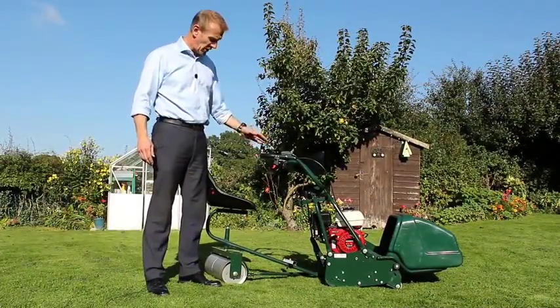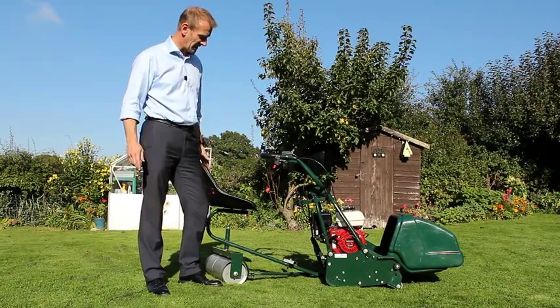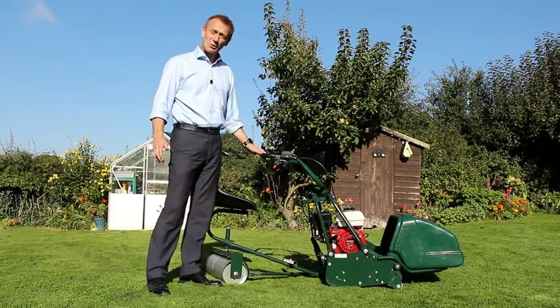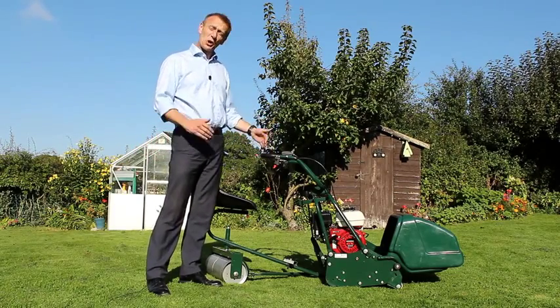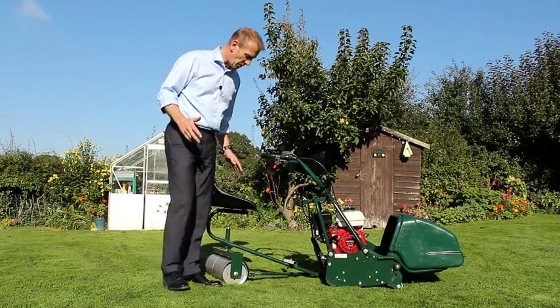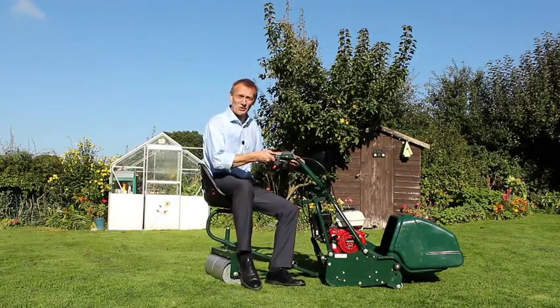You can also add the optional trailing seat to your Allett Buckingham. This trailing seat is available for all three models, but it's particularly useful for the 30-inch machine — where you've chosen this for a large area, that would mean a lot of walking. By adding the trailing seat to the machine, you really do save a lot of shoe leather.